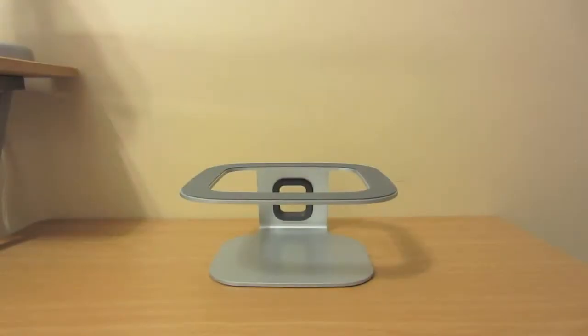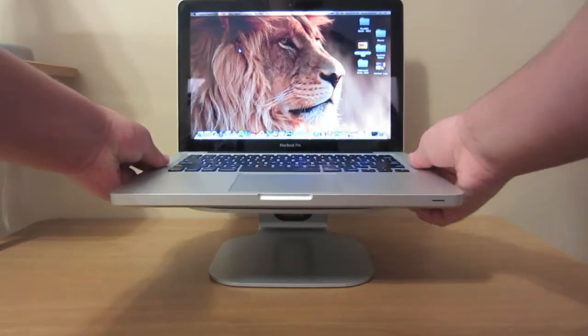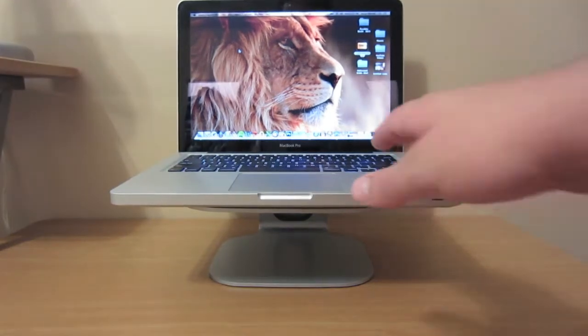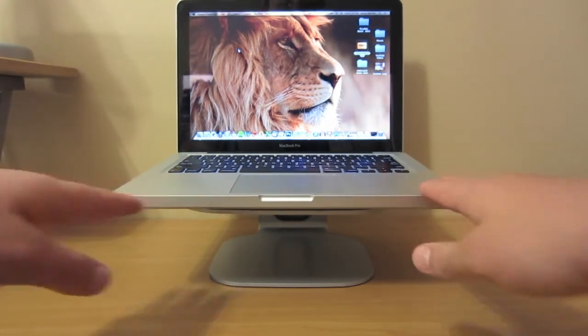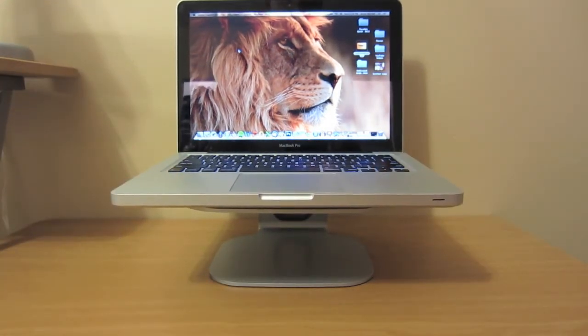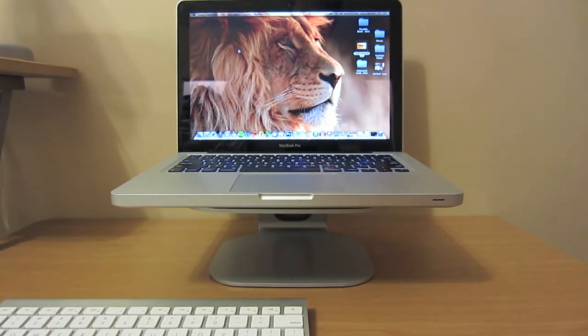For the final part of the video, I will demonstrate the purpose of this device. Here I have my 13-inch MacBook Pro, which I'll set up on there. It holds it very sturdily in place — the rubber grip on top keeps it from sliding around. But that shouldn't be much of a problem, because with this setup you will require an external keyboard as well as a mouse.